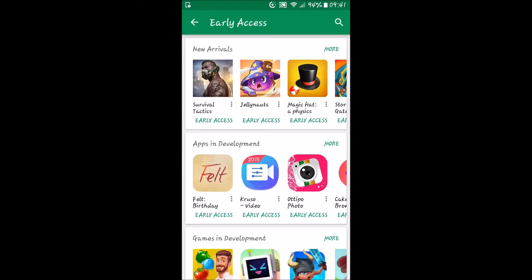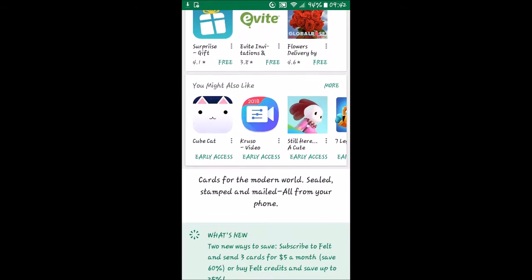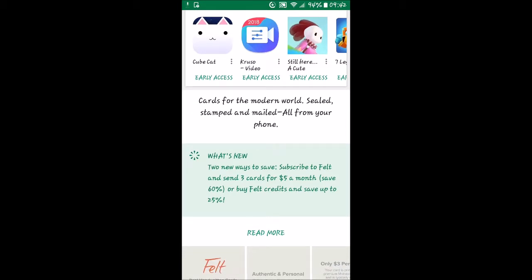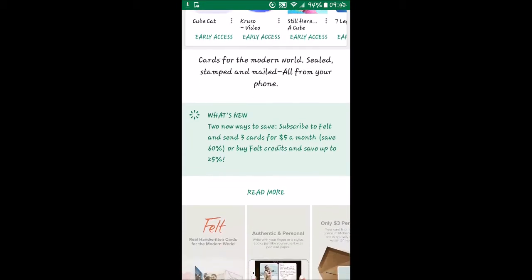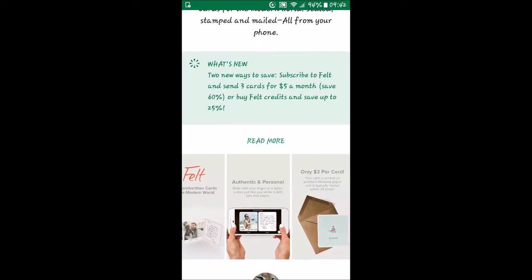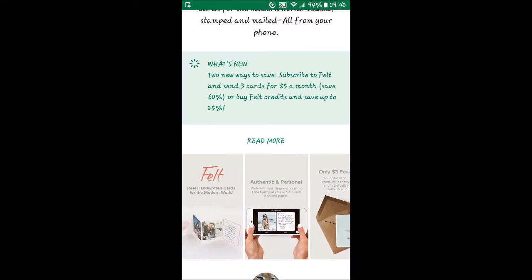This time we'll go ahead with this Felt Birthday and click on that. It looks like a birthday card creator, so we'll go ahead and click install. Reading down through it: 'Cards for the modern world, sealed stamp.' They actually create cards for you. They have a subscription service and it looks like you get to design cards — and they're physical cards, which looks pretty cool.